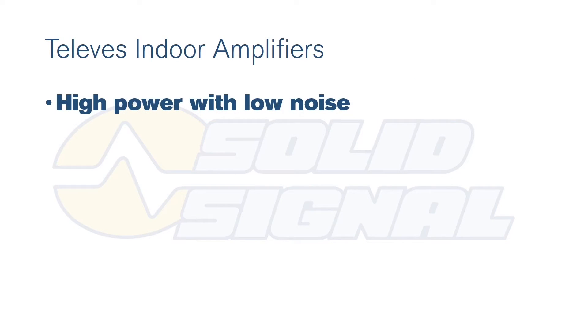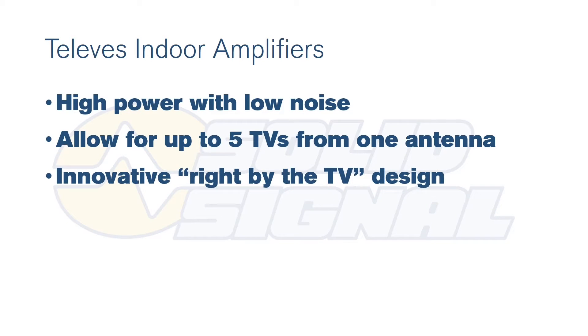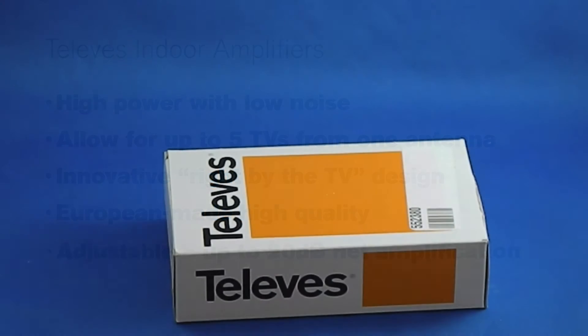These new amplifiers have much lower noise than previous Televez amplifiers, and that's certainly welcome. They're kind of neat because you can have up to five TVs from one antenna, and the fifth port is designed so that you can put the television right by the distribution amplifier without it overloading, which is kind of neat. Also, these amplifiers are built in Europe, so they're super high quality compared to some of the competition out there.